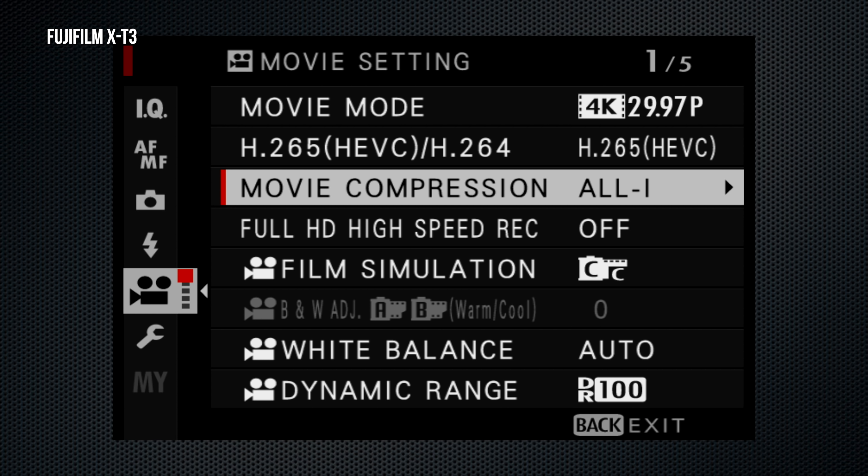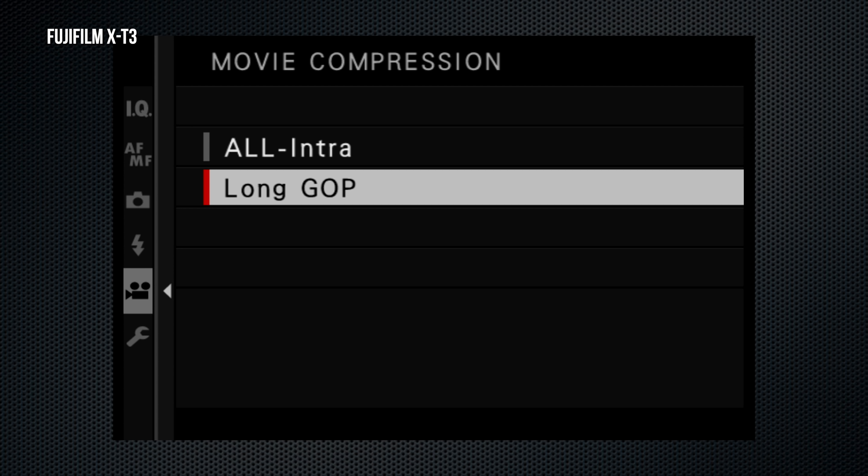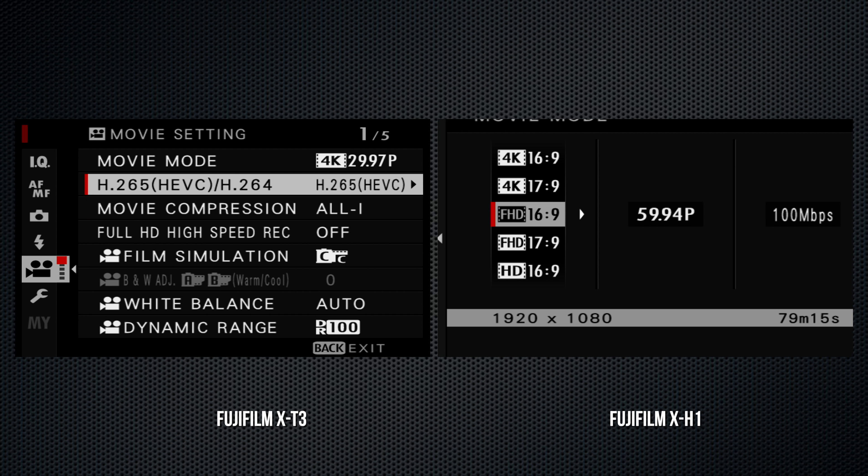For image size, the X-T3's resolution is higher, so slightly higher resolution for each size, and as a result slightly fewer images on the 64-gigabyte card installed.